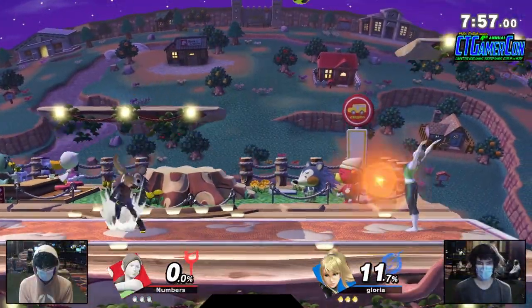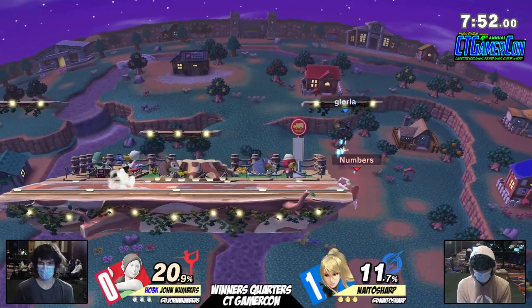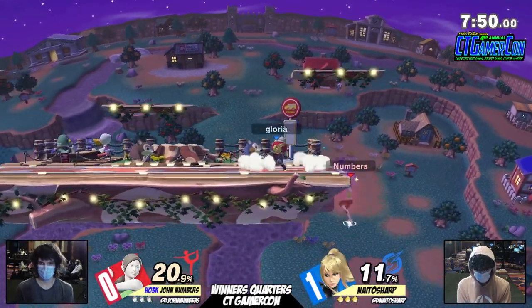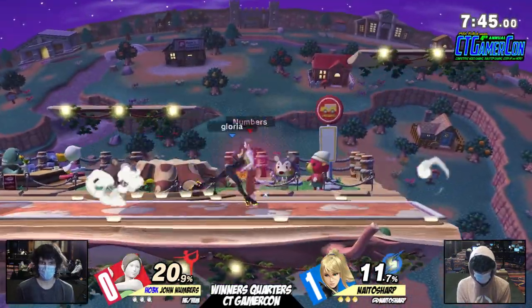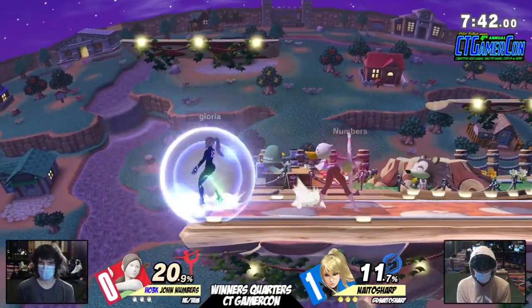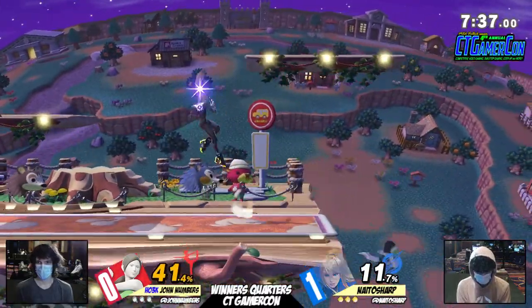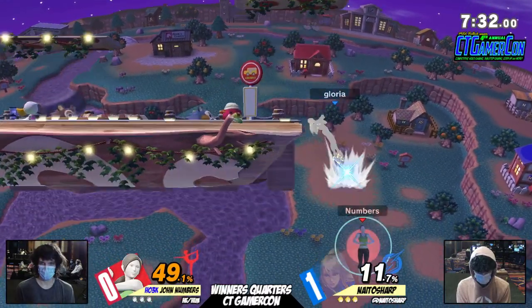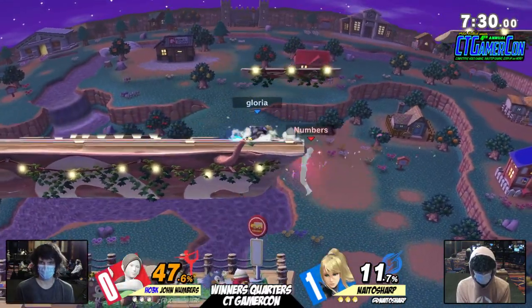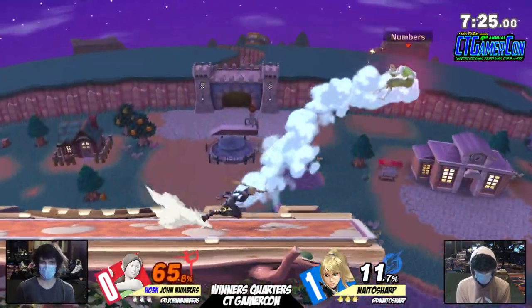One more time — shouts to Devin on the keys doing the replay technology. We're going right into game two on Town and City. A nice counter pick for John, honestly — it's a wider stage, definitely could help out. One thing is, with John Numbers' play style, he kind of hangs out on the ledge and does cool shenanigans. But Sharp is winning the game by winning the stage. In Smash, you want to push your opponent off the stage and keep them off. Even though Sharp is doing some crazy stuff on the outside, the damage isn't really paying out and he's just being bullied off the stage.